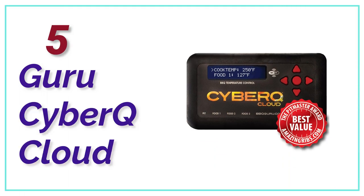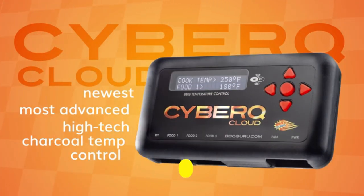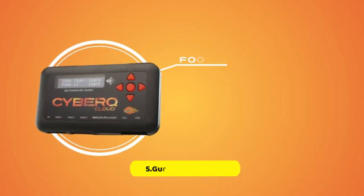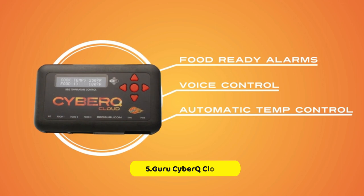At number 5, the Guru CyberQ Cloud. The multi-probe thermometer is one of the most impressive features of this superb controller from Barbecue Guru. CyberQ is a multi-probe thermometer that has 4 probes, unlike many other models which have only 1 probe. The first probe is used to determine the chamber's ambient temperature, and the others are for food.